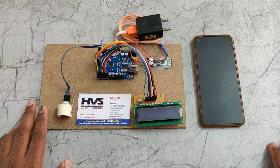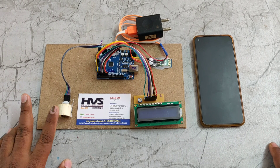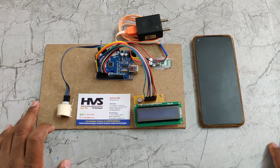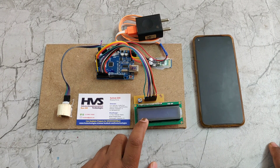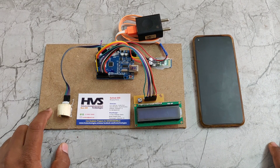Based on the received signal, we estimate the blood density, and from the blood density the glucose levels are calculated by the Arduino board and displayed on the LCD screen. The 16x2 LCD screen is interfaced at pin number 2 through 7, and the sensor is interfaced at A4 and A5.